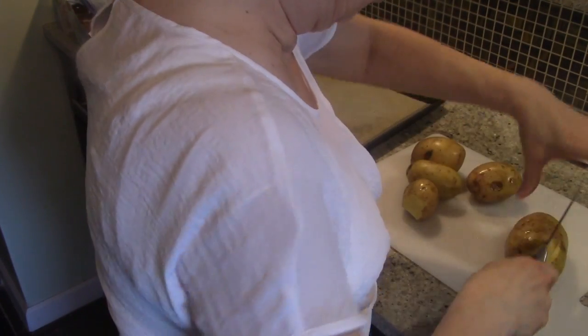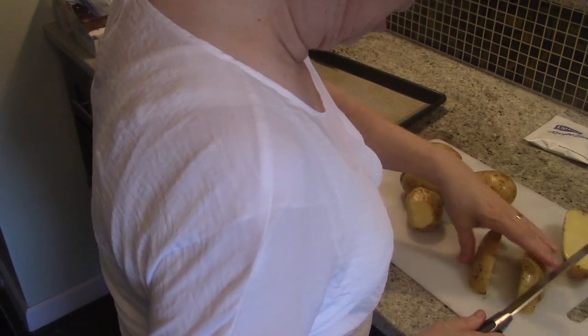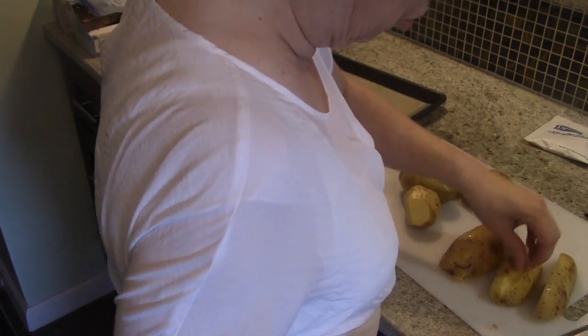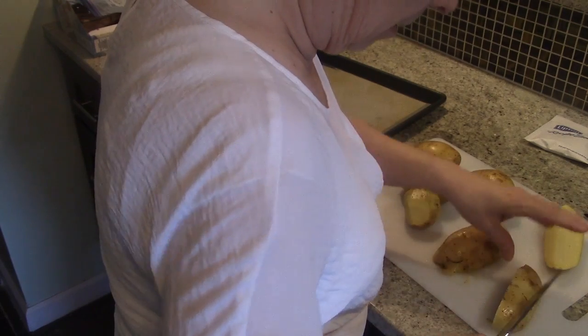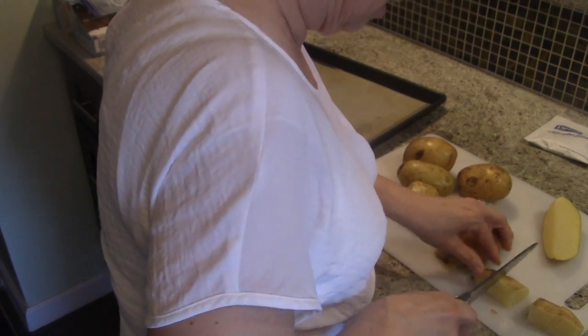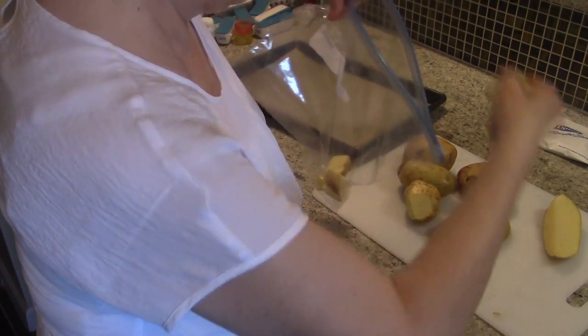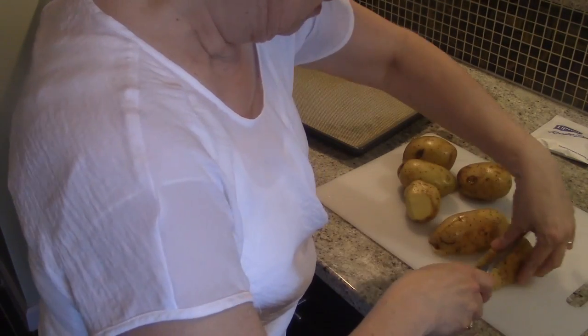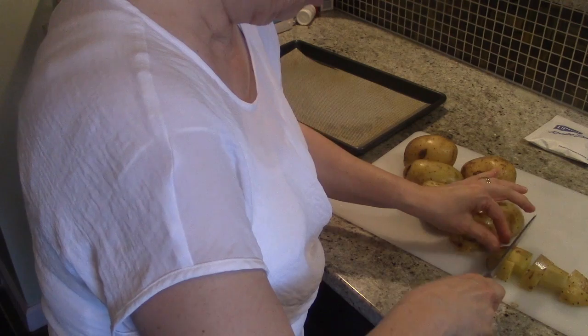I've got my potatoes here and I'm going to cut them into bite-sized pieces. I am not taking the peeling off because the peeling is where all your nutrition is. I'll cut off any bad spots, then stick the pieces in this bag. Sometimes I use baby potatoes and just cut them in half, but today I have big potatoes. You can use red potatoes or any kind of potatoes you want — this will work with any type.